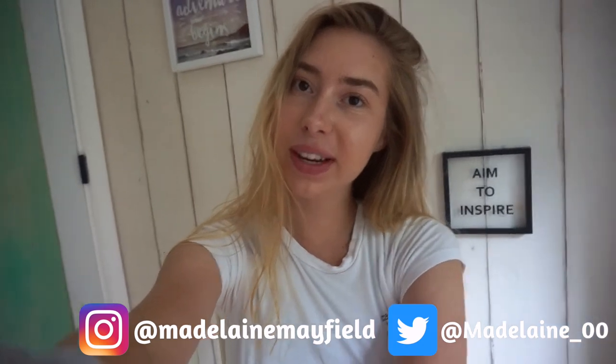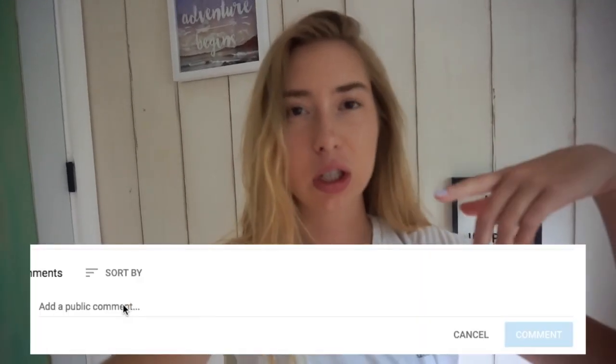Hopefully you guys liked this video — it was really fun! If you have any other ideas of who else I should copy, just leave it down in the comments and I'll see you guys in my next video. Bye!